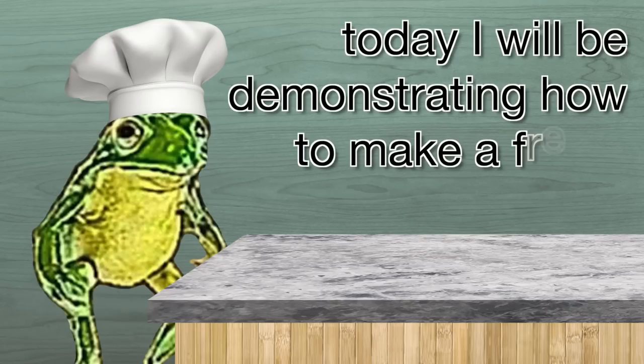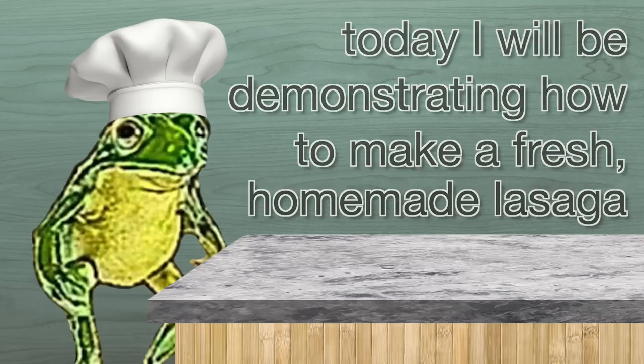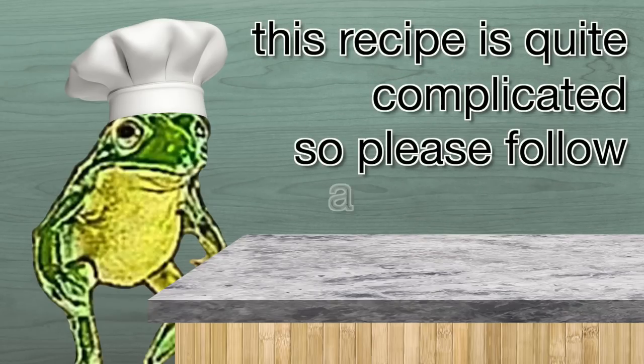Good morning. Today I will be demonstrating how to make a fresh homemade lasagna. This recipe is quite complicated, so please follow along carefully.